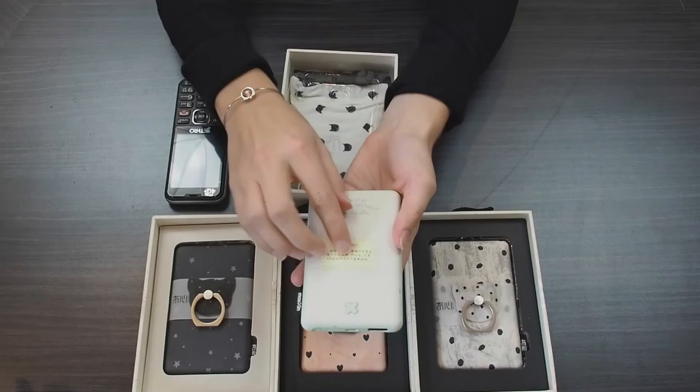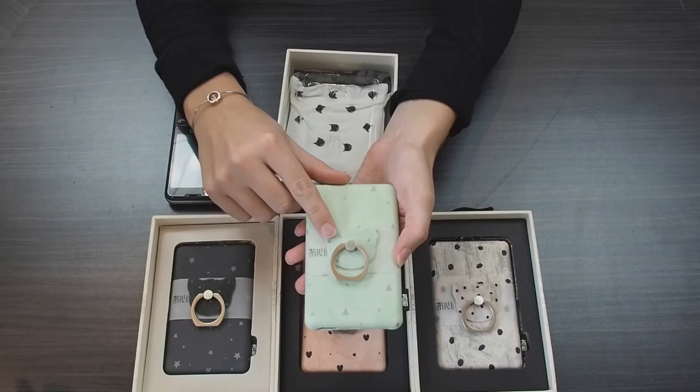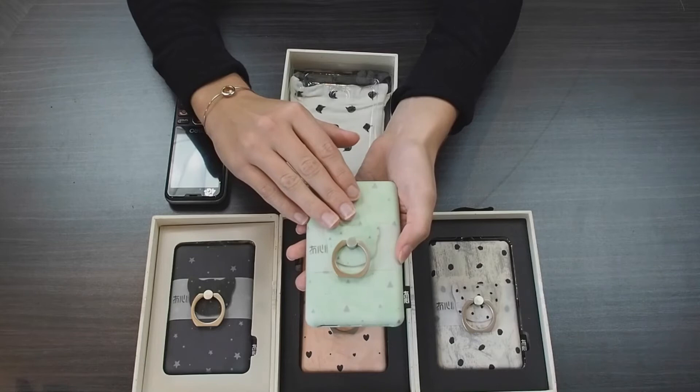So here's what it looks like. There's a little button on the back for you to check how much battery is left in your power bank. It also comes with this ring holder — you can take this off and attach it to your phone, your tablet, or even your power bank if you want to.